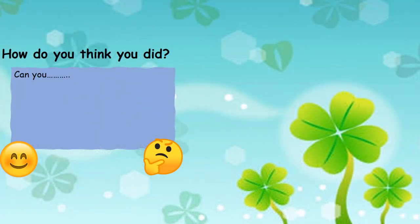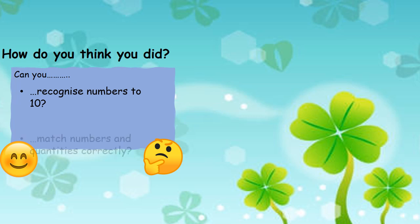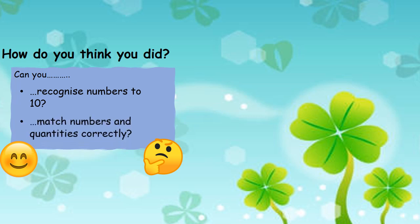How do you think you did today? Can you recognise the numbers that were on my leaves? Could you match the amount of pegs to the number on my leaf? If you can do that, point to the smiley face. If you're not sure, point to the other face and we can do a bit more practising.